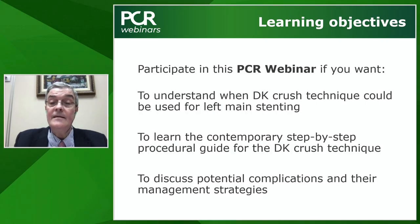That's why we selected a fantastic faculty to discuss and understand when the Double Kissing Crush technique could be used for left main stenting and other complex non-left main lesions, to learn a contemporary step-by-step procedural guide for DK Crush, and to discuss, identify, and try to prevent potential complications. We have great faculty: Beatrice Vakiridzo from Spain, Prof. Maciej Lesiak from Poznań, Poland, and the inventor of Double Kissing Crush, Shao Liang Chen, who will serve as our super-expert.